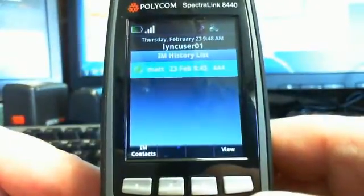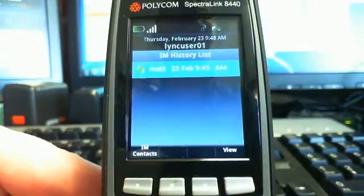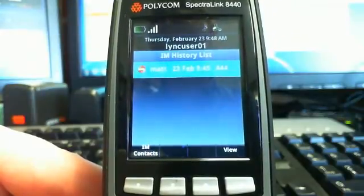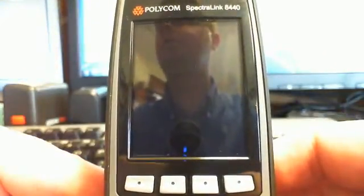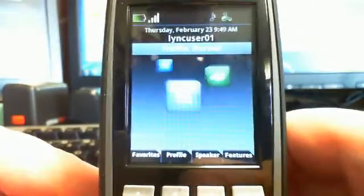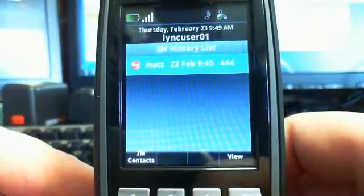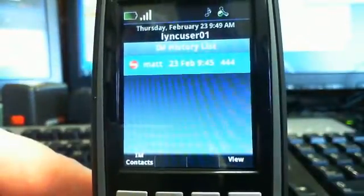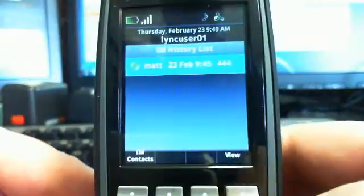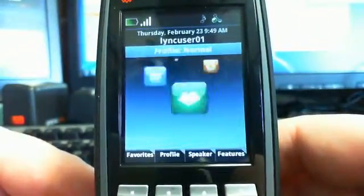I just noticed a green IM light — and if I change that to red, sure enough it changes. That's impressive — didn't notice that before. The presence indicator shows in the Messages view as well. And if you hit View, you can go back to that IM conversation.